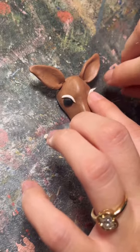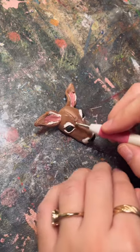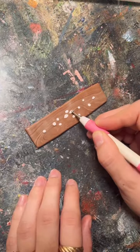I then added ears and eyes, although if I were to do it again I would put the details on the ears first before adding them, but you live and you learn. I rolled out some more clay for the ring itself and added white dots to look like the spots you'd find on a deer.